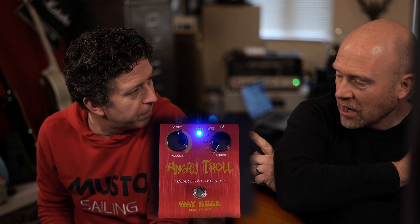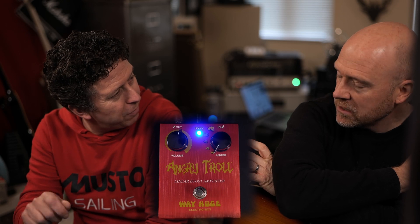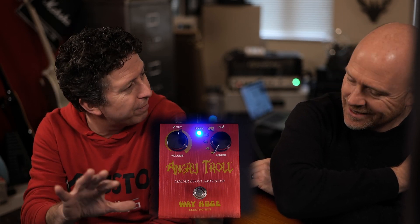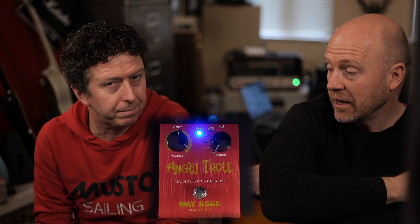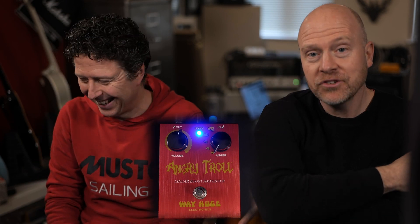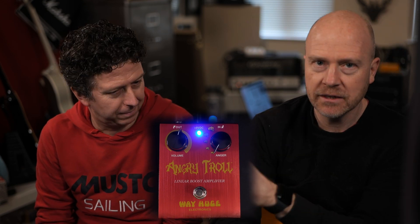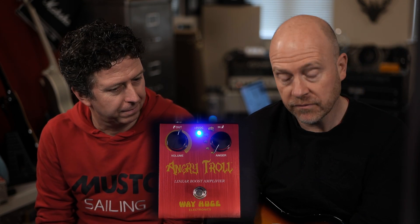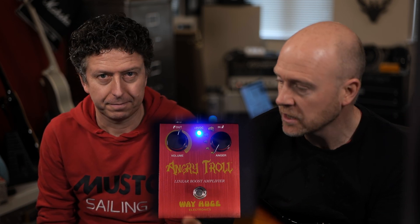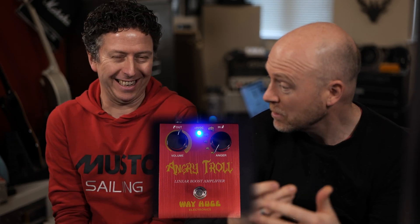Very cool. I would have liked an EQ control on it — just to reduce those mids a little bit, like a tone control, a tilt kind of shift. We know so little about this pedal! At the moment, James and I are capturing a lot of amps for Tone X — we've got a load of James' amps over and we're capturing those. We thought we'd do some videos in between and just pulled out this pedal. We've planned nothing.